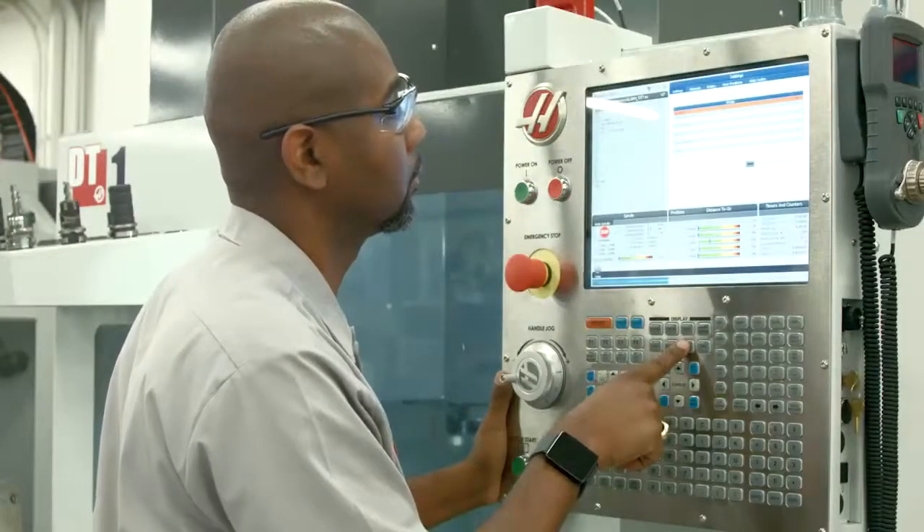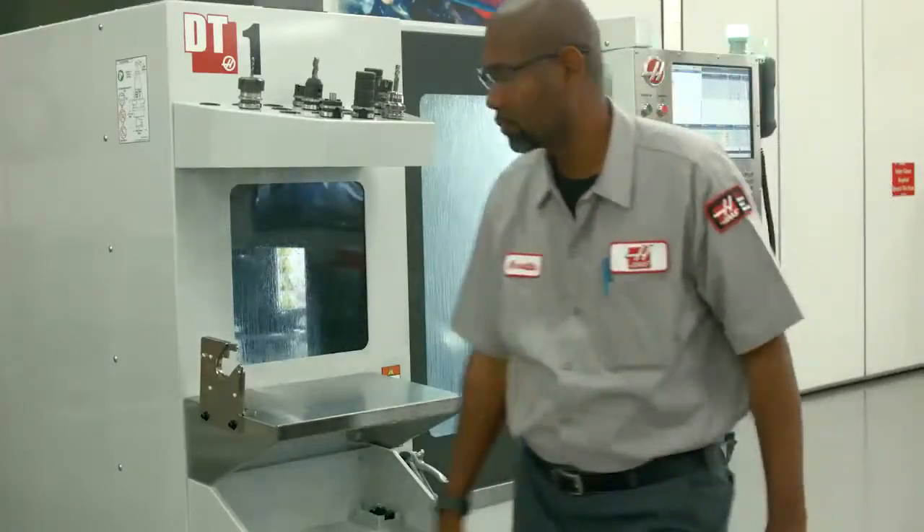If you still get alarm 151 after you have verified that it is not the coolant system, you will need to contact your Haas factory outlet so they can look into it.